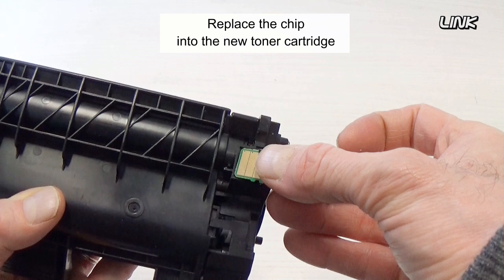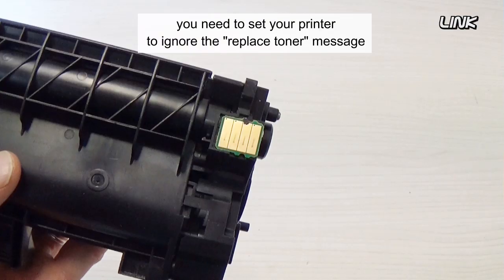Replace the chip into the new toner cartridge. Because it is a used cartridge chip, you need to set your printer to ignore the replace toner message.